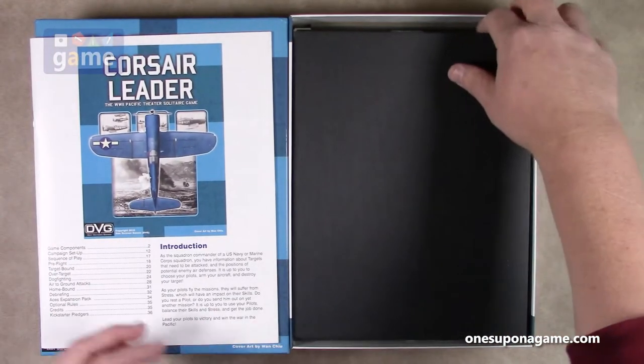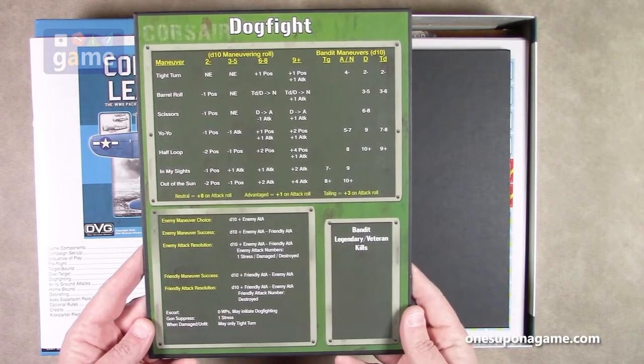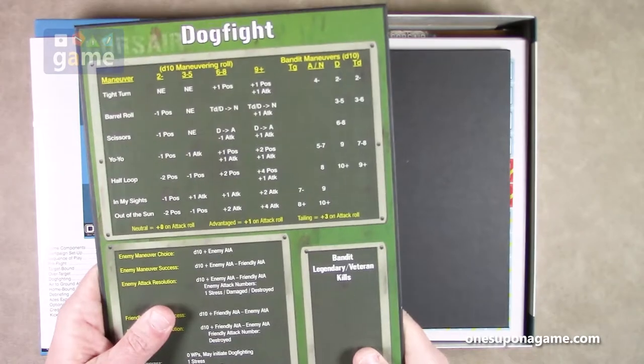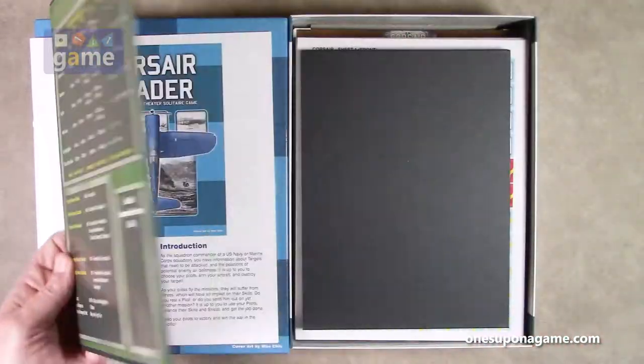Alright, so we've got a board here. We've got a dogfight board. It looks like a reference chart, but it is a nicely mounted board. It looks like there's some kills you're going to store here — a nice addition.